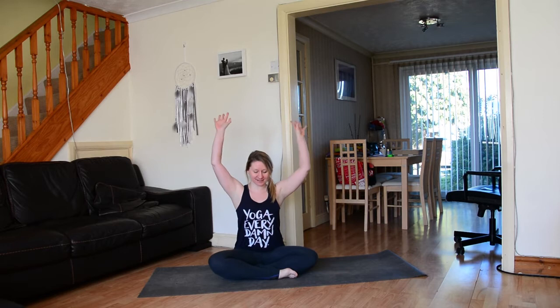Hi everyone, welcome back to my channel! I'm so excited to be filming today. The sun is out — it is cold, but the sun is out. I feel sprinklings of spring on its way.